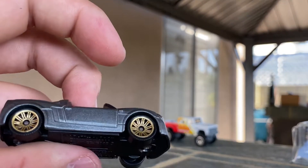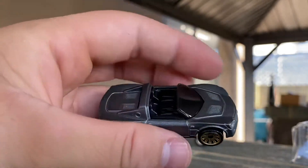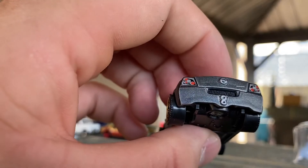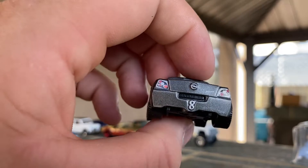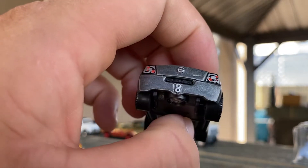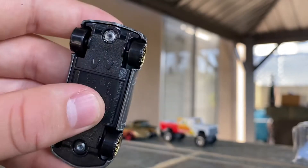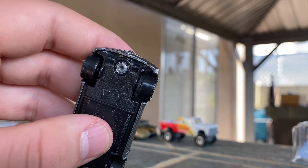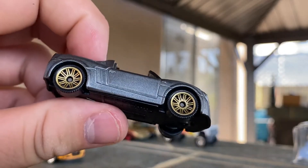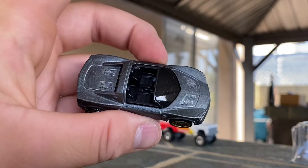Next one is the Opel Speedster — a 2003 mainline debut. This is an interesting little casting. They did it in a gunmetal gray matte clear coat with some gold wheels. It's just got the back detailing. I did not notice this about the casting — the back actually says 'Speedster' in the casting itself, like a license plate. That's actually really cool. It's got the front detailing too. This is a neat little casting of a car I did not know existed — I don't think I've ever seen one, but this version is pretty cool.